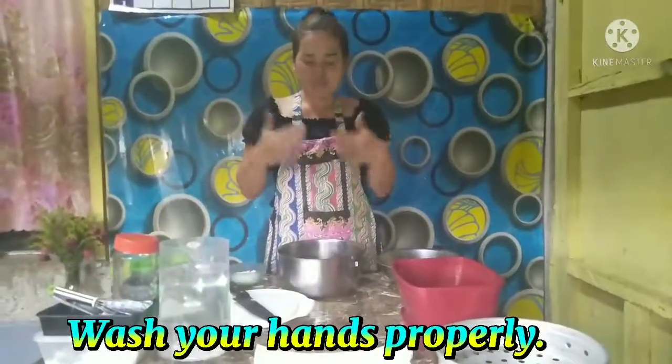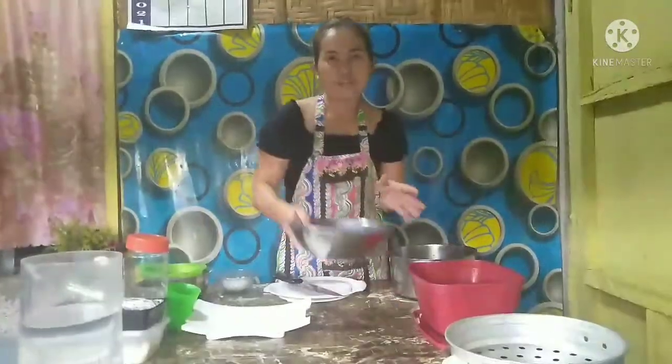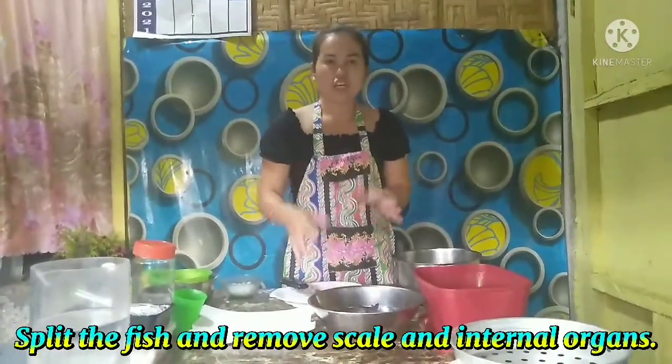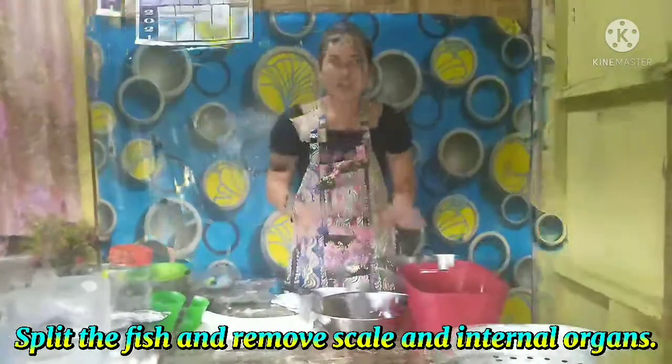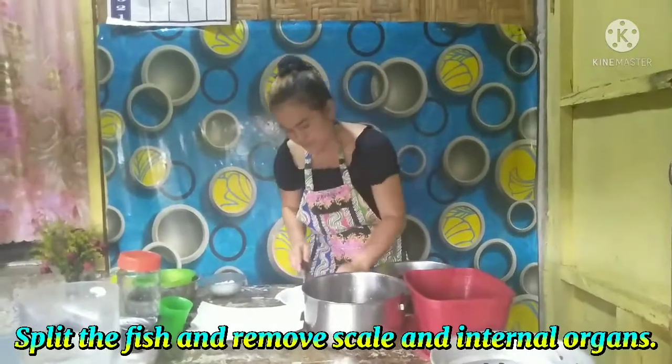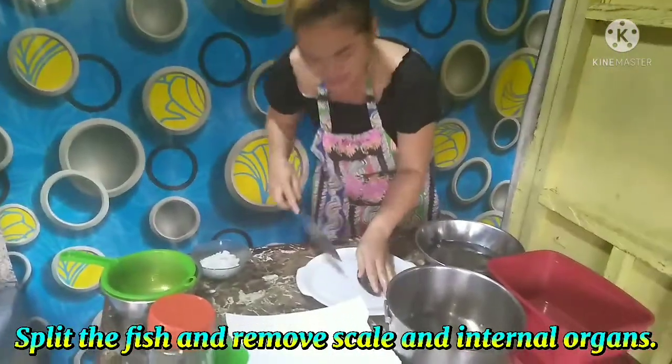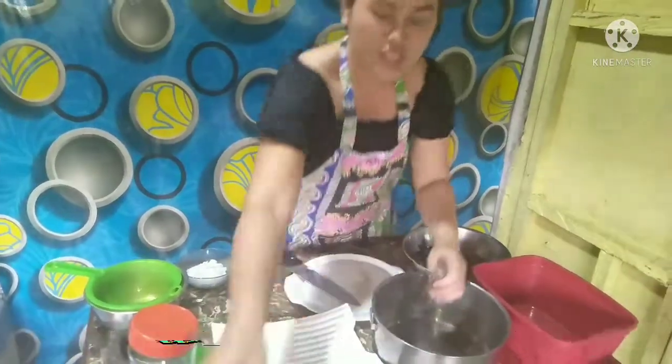So first, I have here the fish, and I have to clean the fish and remove the internal organs. Clean the fish and then wash it.